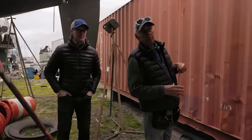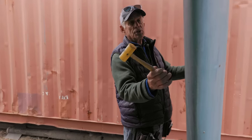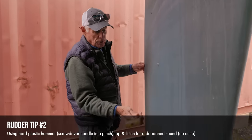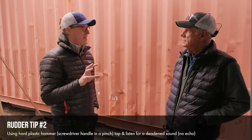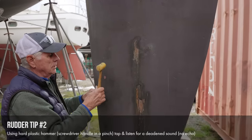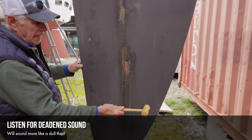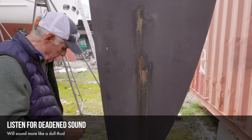One thing a surveyor will do with a rudder is hit it with a hammer. The rudder skin should sound pretty consistent. As you look at more rudders, eventually you'll hear one that has bad core — if the core is compromised it sounds different. That difference in sound is what a surveyor uses to identify where the skin has separated from the core.